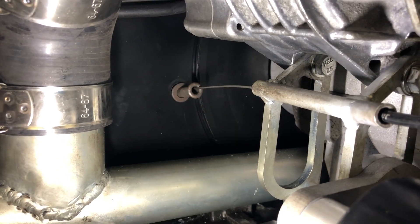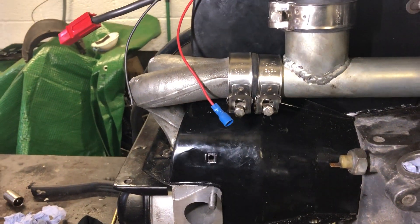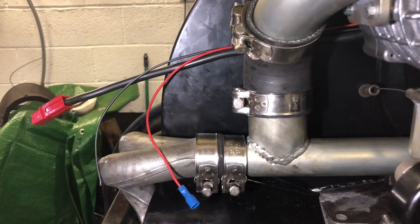It's eighth of a turn, turn the spanner, eighth of a turn, turn the spanner. Trying to be as precise as possible, getting all the jubilee clips lined up. I think I've done a neat enough job with that.